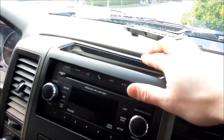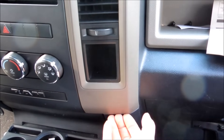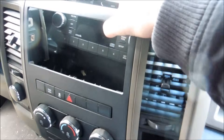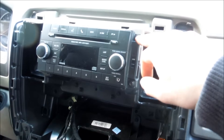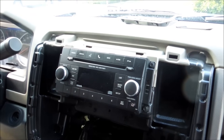Once that pops out, this will be all the way back. You're going to work your fingers around, and then where it gets really fun is right here. If you have your panel popper again, pop right there and pop right there. Once you do, this just pops out like so. And then you have access to everything in there, which is what you want. Just use a 7mm, pop out all four of these screws, and the whole head unit comes out. This one's a super simple one.